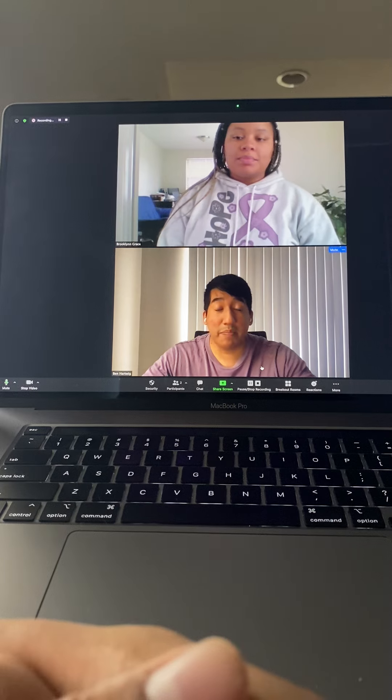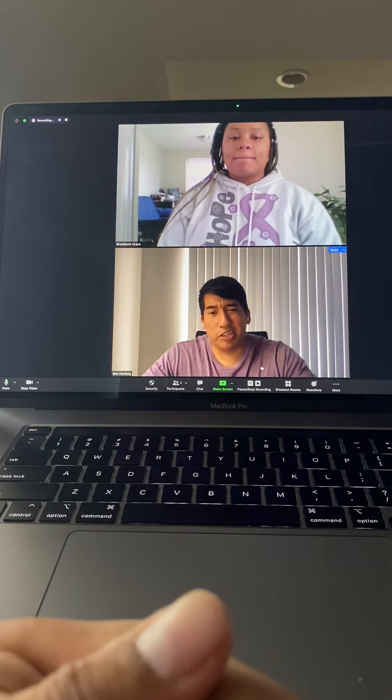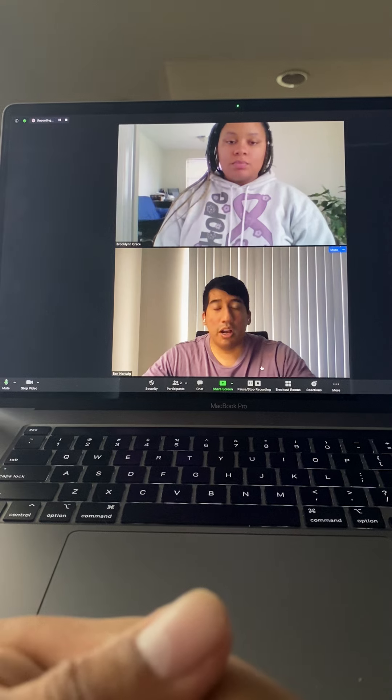Yeah, that's going to happen. So let's work to see what we can do to alleviate some of that tension and stress. I'm going to have you stand up.